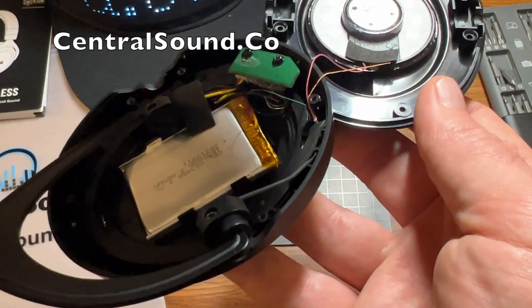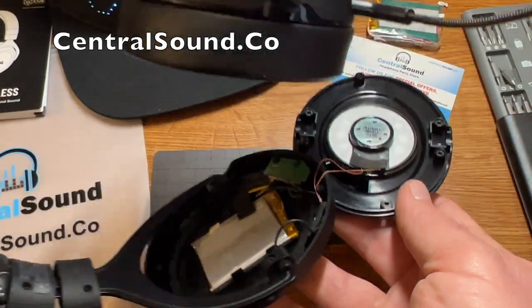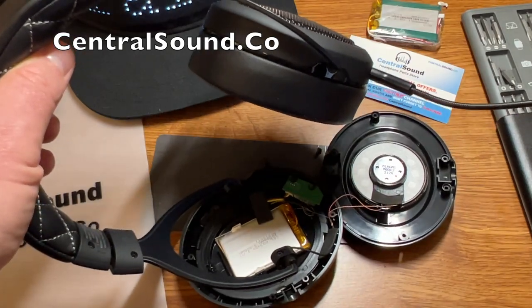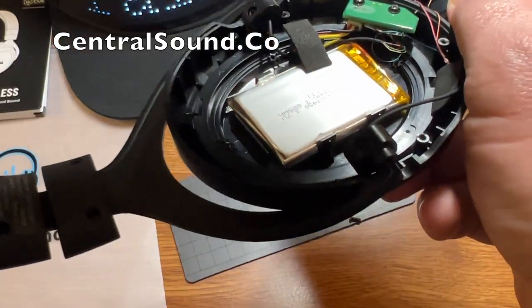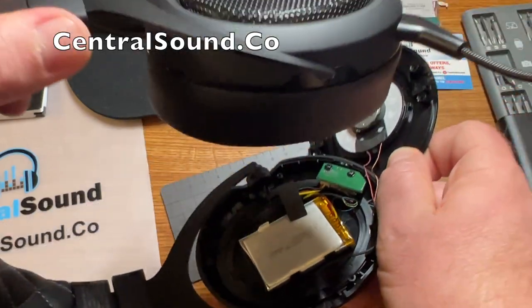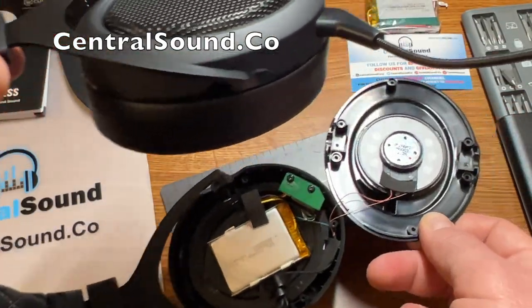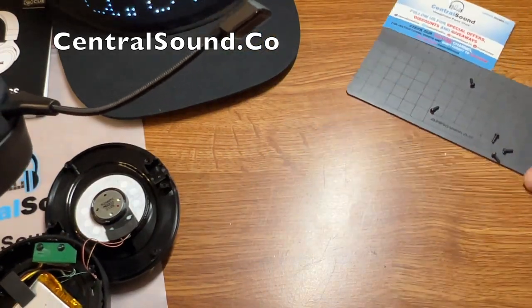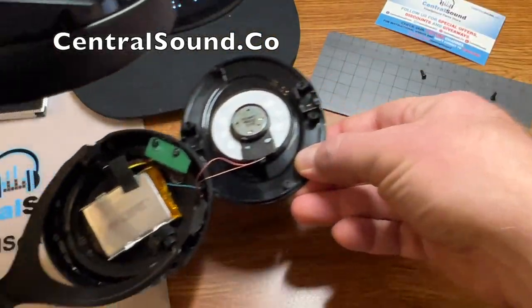As you can see here, there's the battery. You can also see there is a yoke mount which attaches to the ear cups — just make sure that stays together with the ear cup. You do not need to remove that, so just keep all the components together.